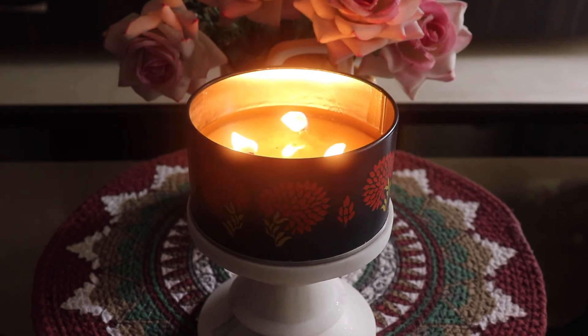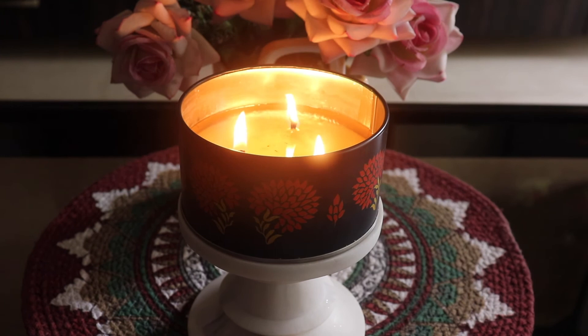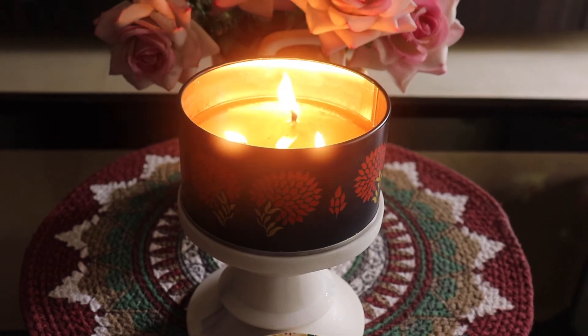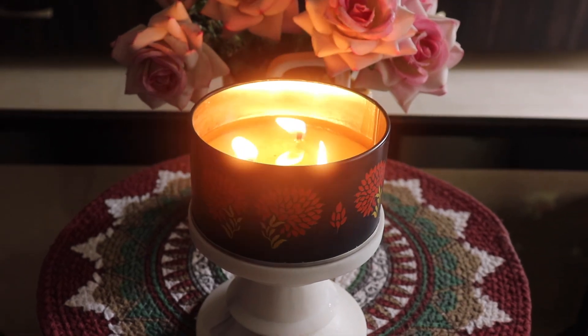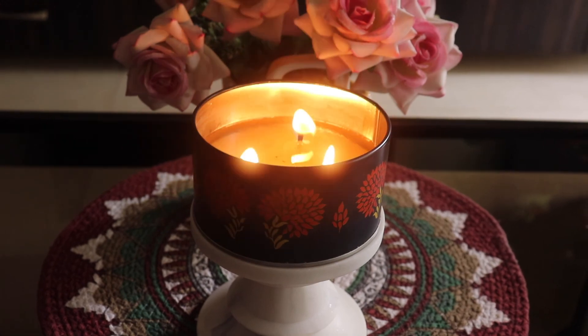You can buy this candle from Amazon, Nykaa, or Vida's own website — links will be in the description box in case you're interested. I really hope you enjoyed this video and found it useful. If you did, don't forget to like, comment, and subscribe. I'll see you in my next one — till then, take care and talk to you soon, bye!